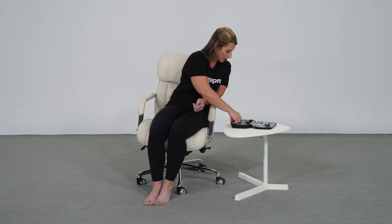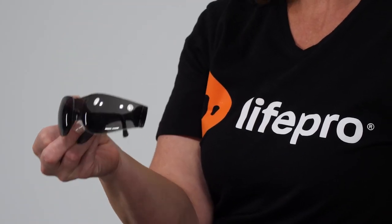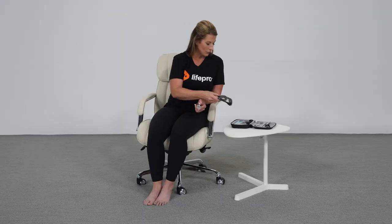Make sure to use the included safety glasses — always wear them, as well as those around you, as you are delivering a treatment session.